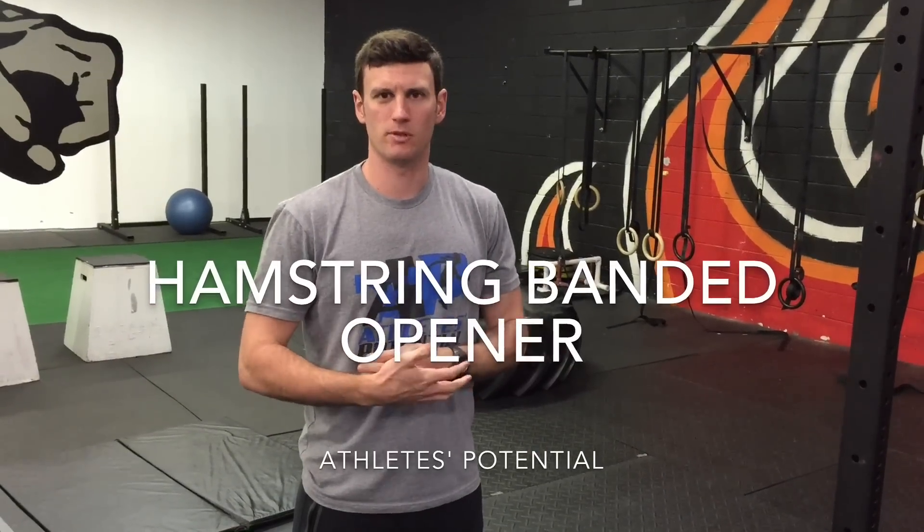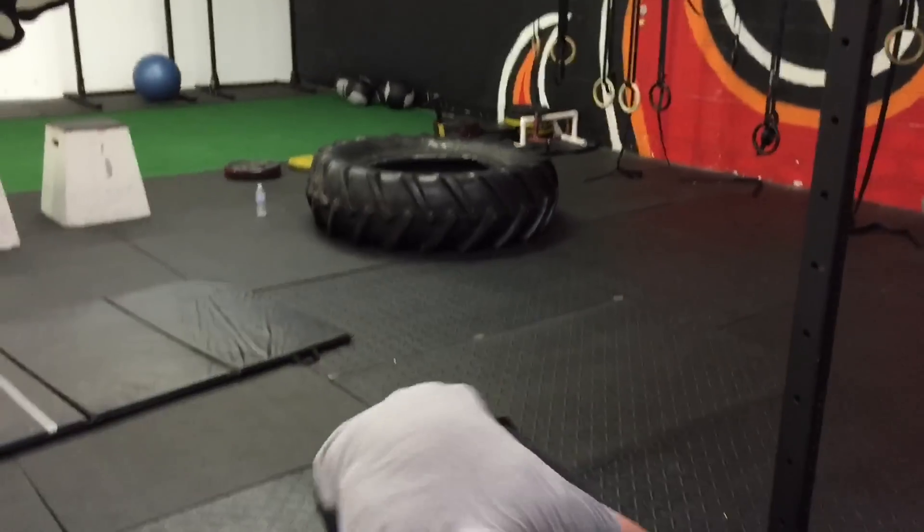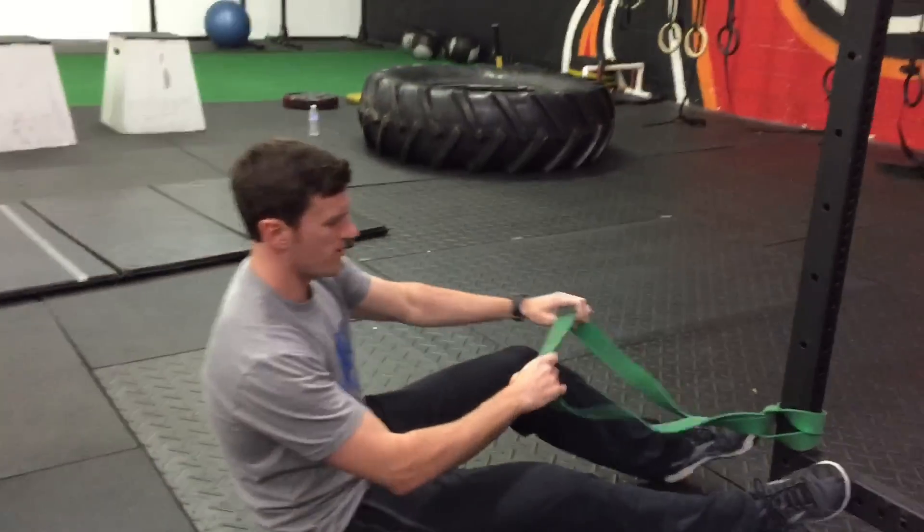We're going over our banded hamstring walking mobilization with a band. Very similar to our posterior chain opener we talked about for deadlift prep — if you haven't seen that yet, take a look at it. We're gonna be in supine for this one, laying on our back, and we're going to actively try to work into a better posterior chain — hamstring, glute, and calf position — putting it at end range.